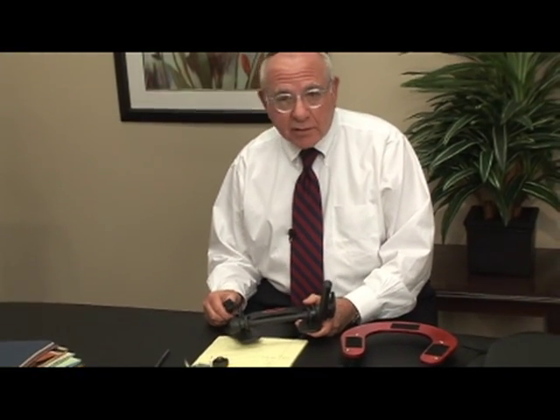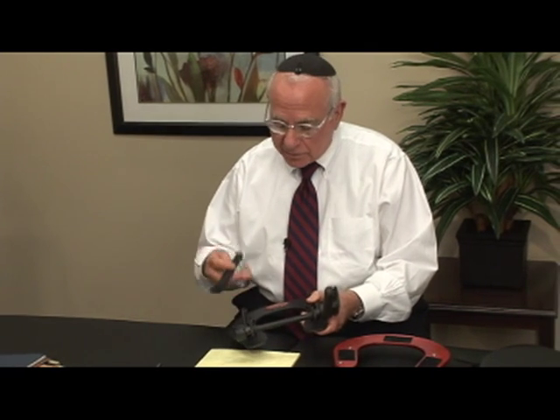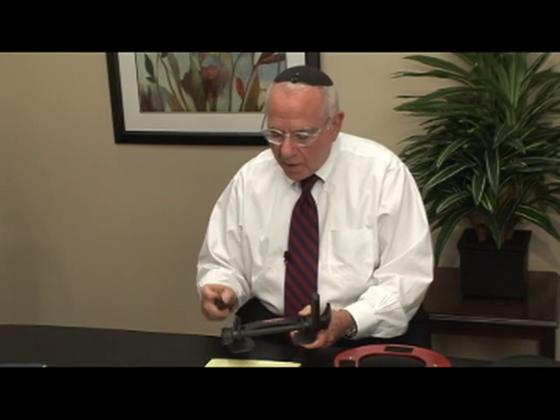Hi, I want to talk to you about the importance of plastic. This face cradle is not ours — it's supposed to have two arms, but one broke off.